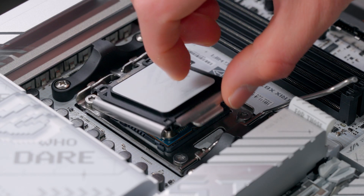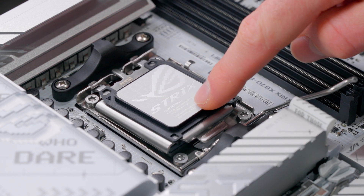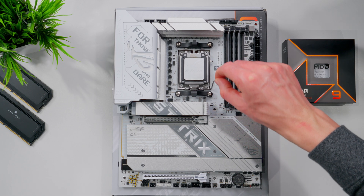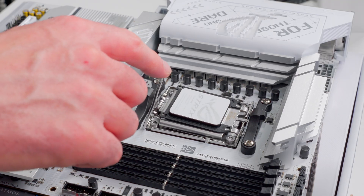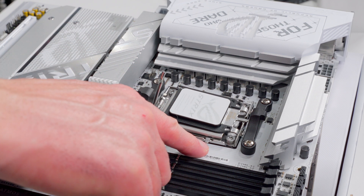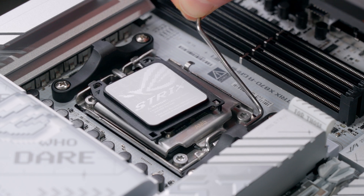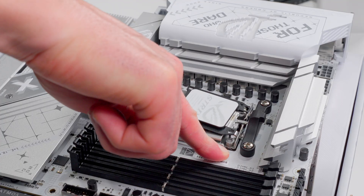Now we can put the CPU load plate back down over the CPU. If you're using a brand new board, it's probably going to have a protective cover — don't worry about trying to remove it because it's going to come off on its own as soon as we close the socket. We're going to push the retention arm back down, and it has to fit underneath that little side clip. So we press it all the way down, slide it in towards the socket and under that clip, and let go.